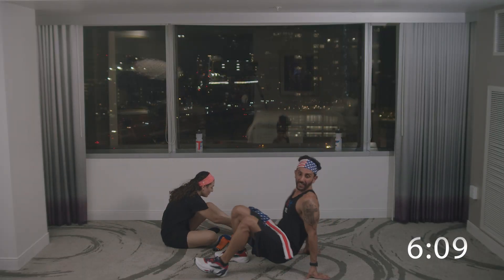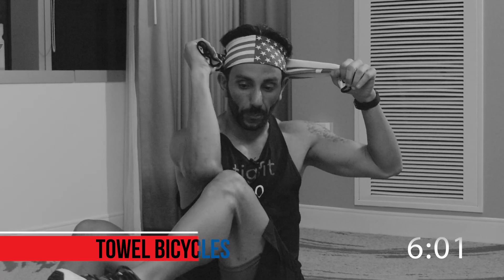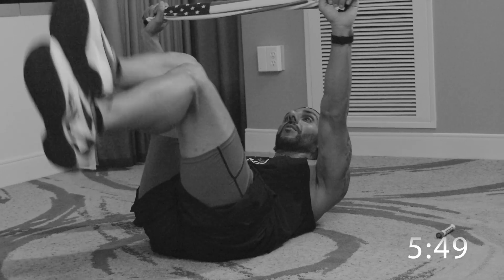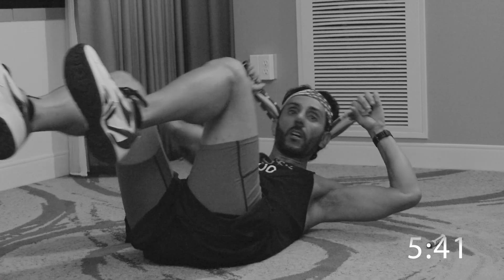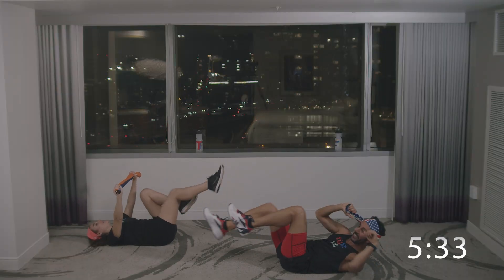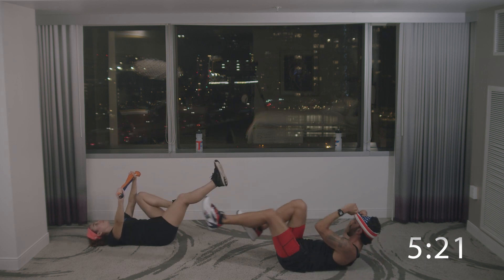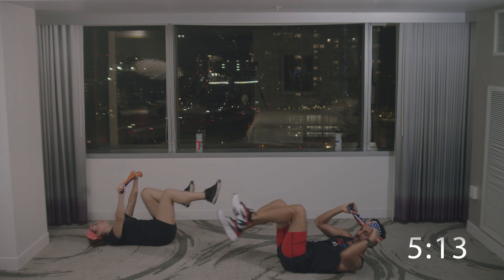Now we've got round two of core. Bicycles — I'm going to put the towel behind my head, opposite elbow to opposite knee. Anna Maria, you're doing the modified bicycles just kicking. We're going to start in five, four, three, two, one — let's go. Start slow and then go fast. Controlled movements means my abs are tight. I'm going to pick up the pace but not be out of whack. Breathing in, breathing out. 30 seconds done — this one's a hard workout and all you're doing is using a towel. That's all you need — minimal space.